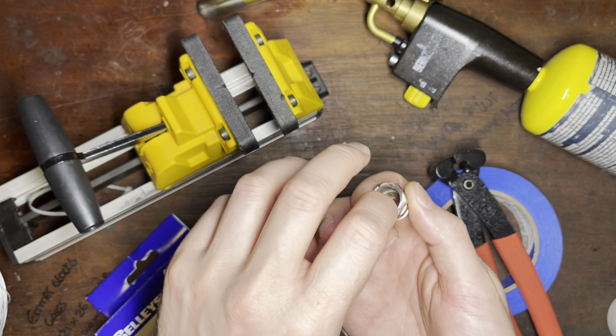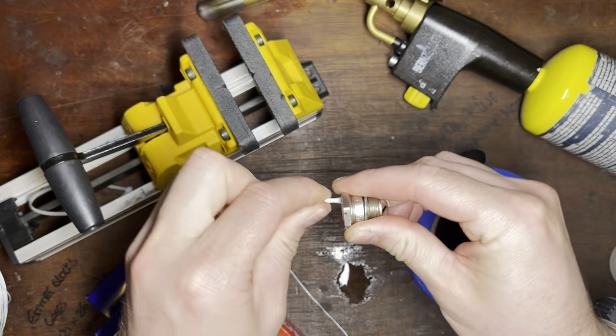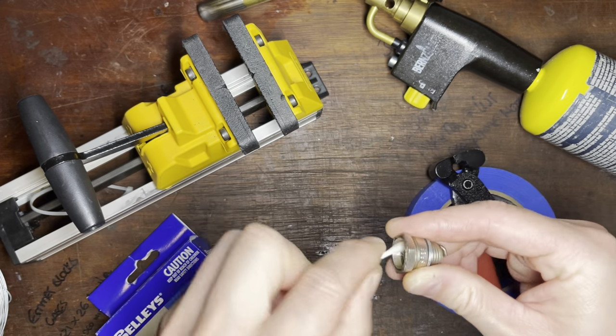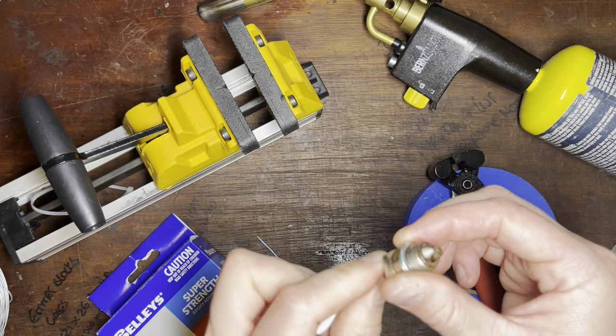I want to clean inside here. We'll use a cotton bud and some alcohol, so that way the epoxy that we're going to use is going to stick. It's pretty clean anyway, to be honest. It's not bad, but there is some dirt in there from the combustion at the top.